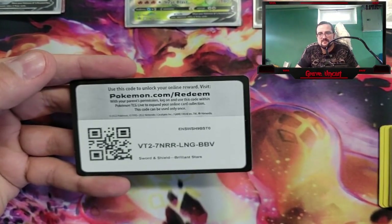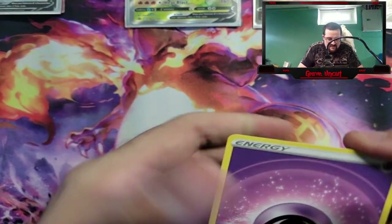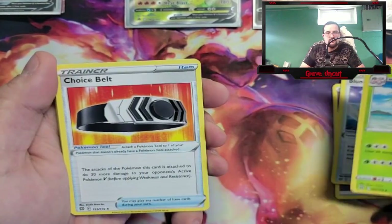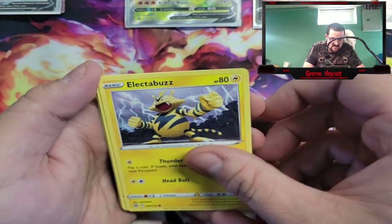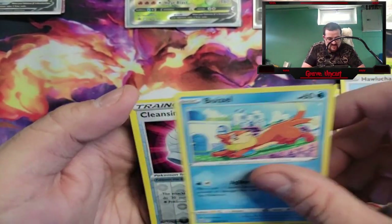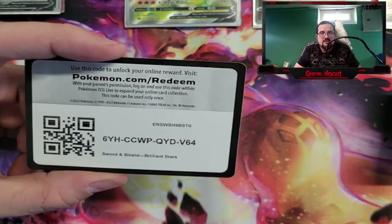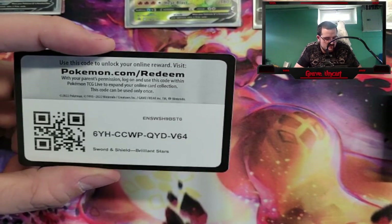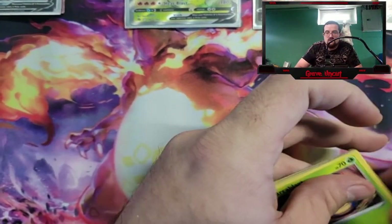Code card. We have Psychic Energy, Blunder Policy, Executor, Choice Belt, Shinx, Bidoof, Electabuzz, Hawlucha, Roselia, Cleansing Gloves, and Mothim. Just a heads up to anybody watching — any spam is just going to be automatically blocked or removed, so don't do that.